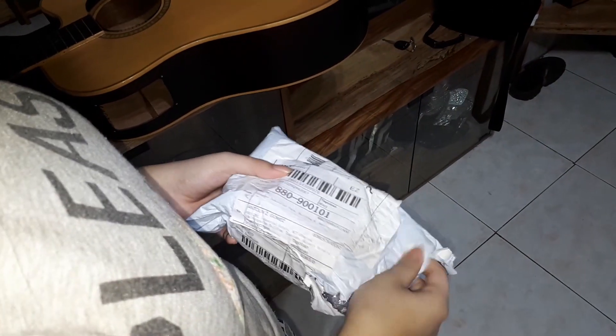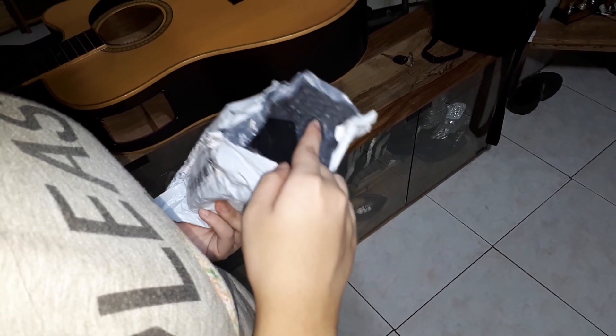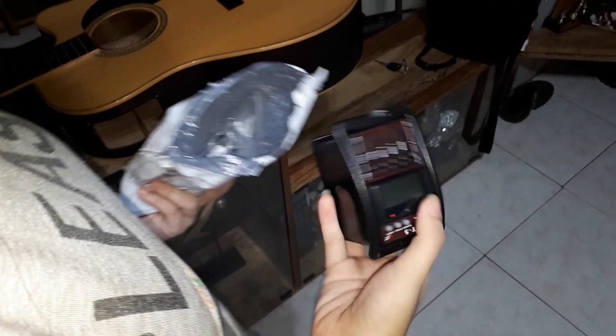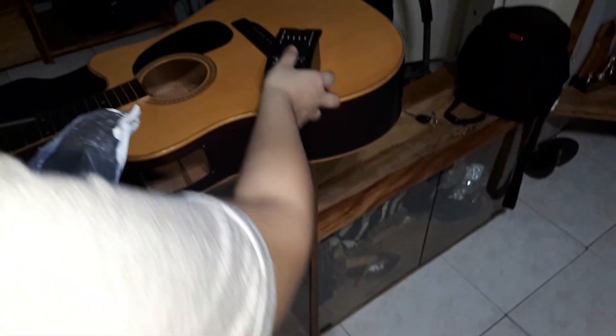Hi everyone. I would like to share how to replace or install the ET5 Piezo Pickup Equalizer Preamp on my Acoustic Guitar.